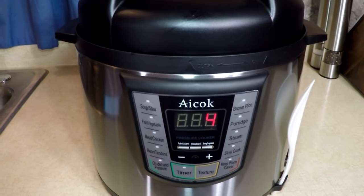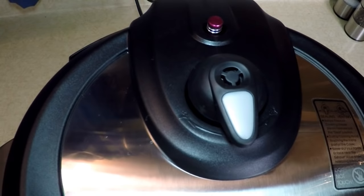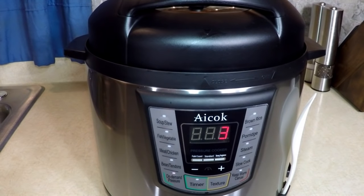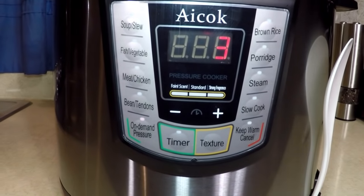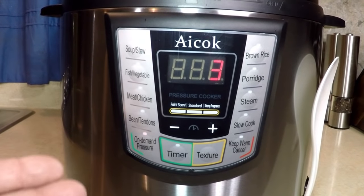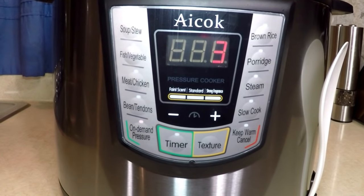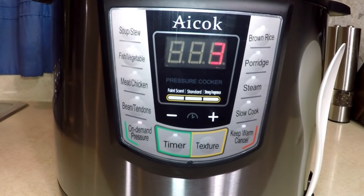We have four minutes left and it smells delicious. I forgot to show you — it has this red indicator that pops up to let you know it's in pressure. When it's completely out of pressure, that will drop down. We're going to release it manually today, but you can do it naturally depending on your recipe. This has a different function that other pressure cookers do not have: faint scent, standard, and strong fragrance. That is, if you push meat and chicken and want your ingredients to permeate lightly, you go to faint scent or standard. If you really want it to incorporate heavy and have good flavors all throughout — like we usually like — then you go up to strong fragrance. When you change these modes, the time will change accordingly using the built-in computer.